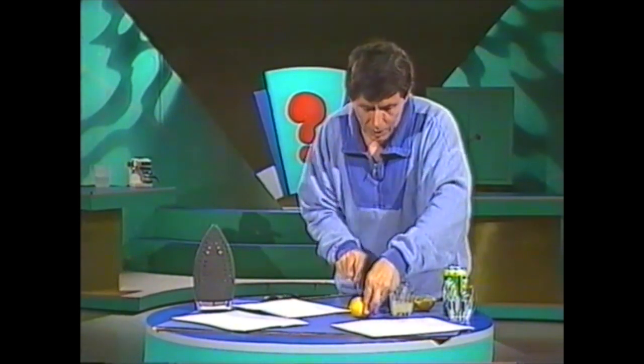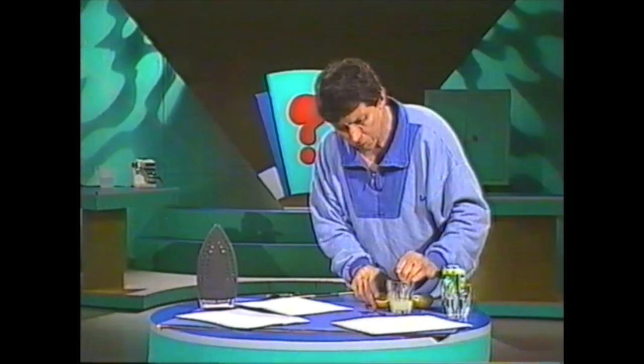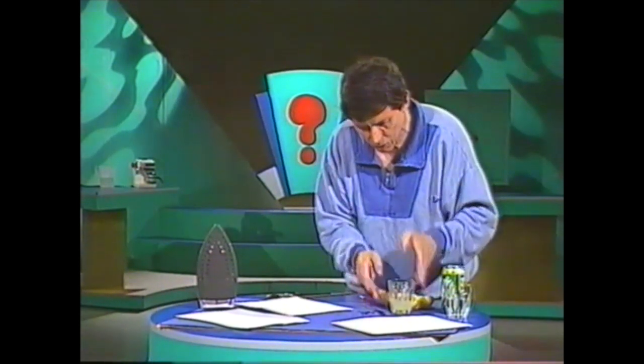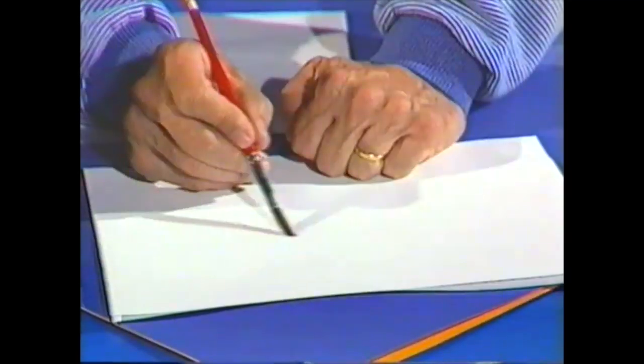Here's what you do. You start by cutting a lemon in halves. Then you squeeze the juice of the lemon into a glass, and you use that as if it were ink or paint. I've already started — you can see I have quite a good supply of lemon juice. I'll dip my brush into it and then proceed to write a secret message on this piece of paper.